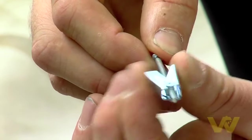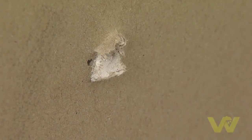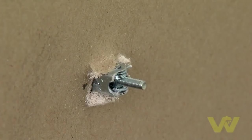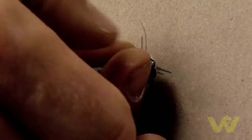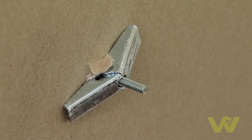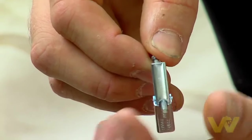Here we have a spring anchor fixing. Use the drill bit size indicated on the packet then drill the hole. The fixing slides through the hole and when it gets through to the other side it springs. As you tighten the screw, the plate tightens to the back of the sheet. This fixing is suitable for all plasterboard walls and provides a great anchor for any heavy object.